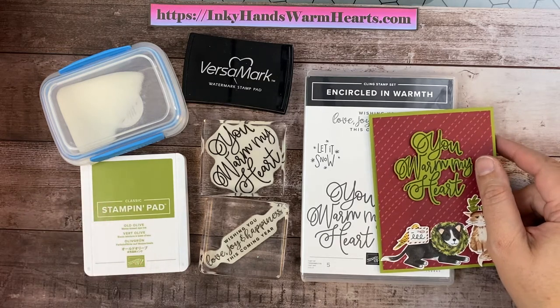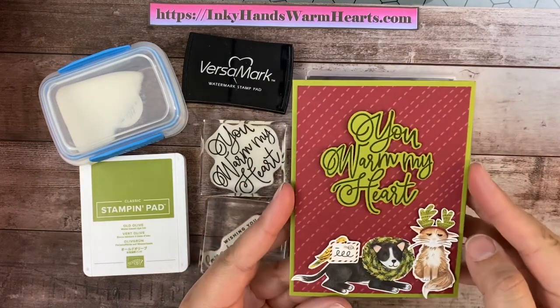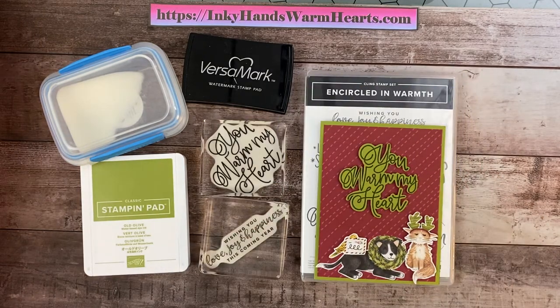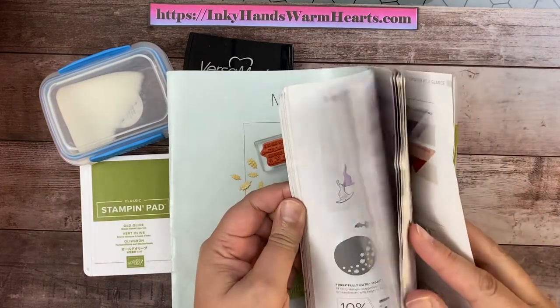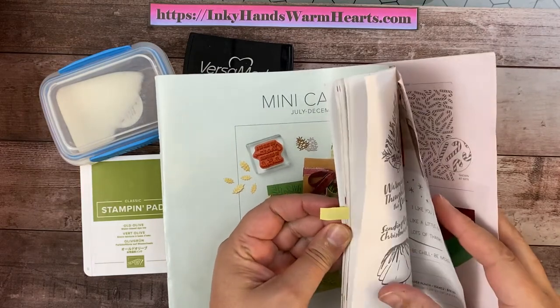I hope that you will check it out. This is the card that we are making today. It is a cute one, isn't it? Don't you just love these cute little critters? They are part of some designer series paper that I sell on my website. It is located in the mini catalog, which is from July to December of 2021, and on page 31 is the suite of products.